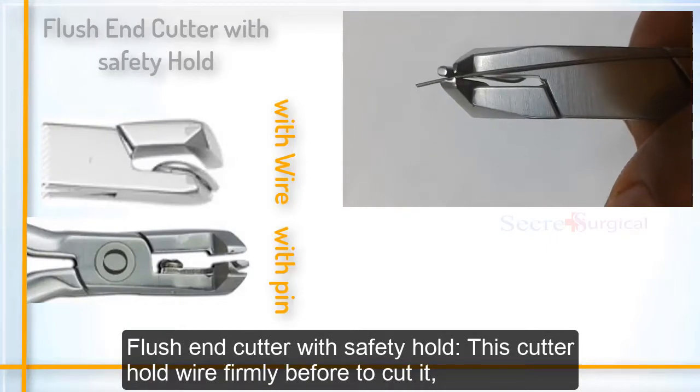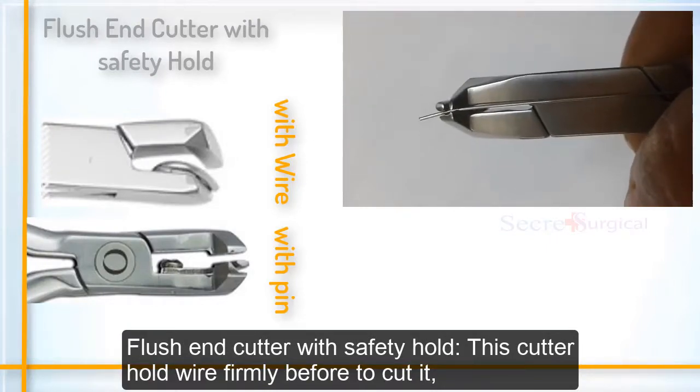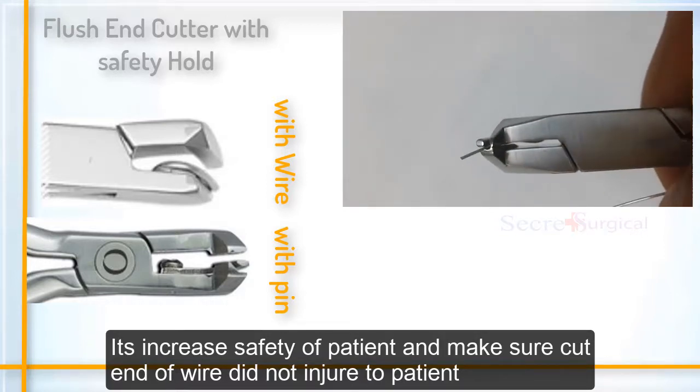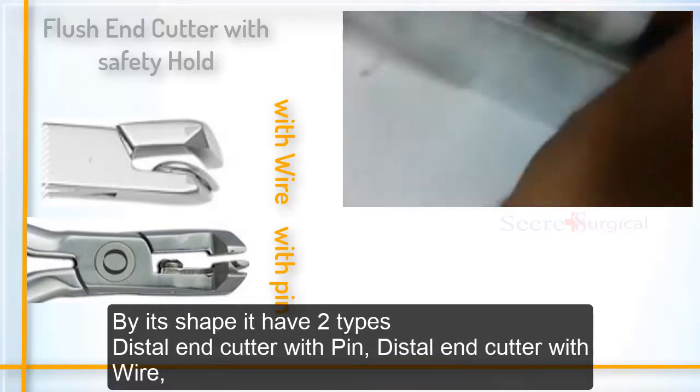The flush end cutter with safety hold grips the wire firmly before cutting it. This increases the safety of the patient and ensures the cut end of the wire does not injure the patient. By its shape, it has two types.